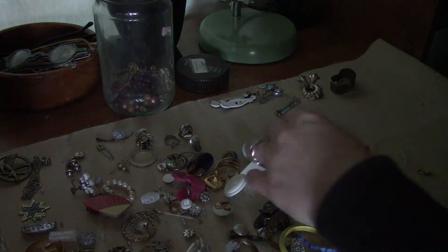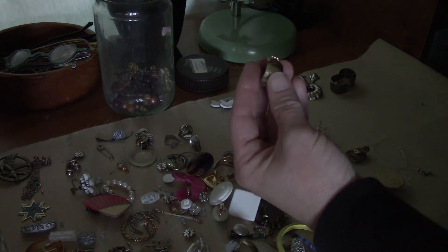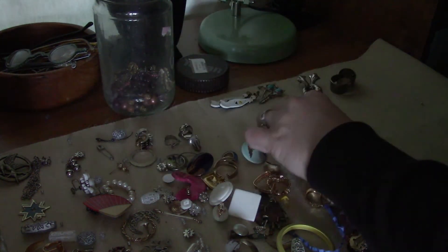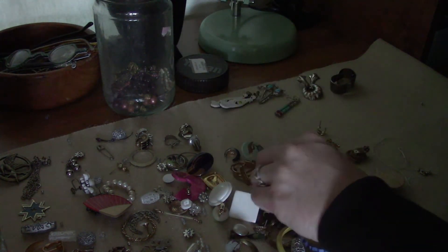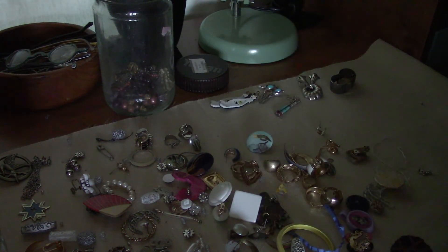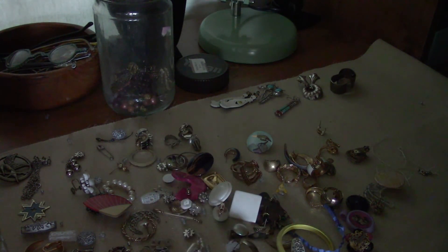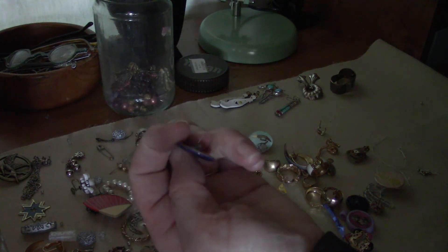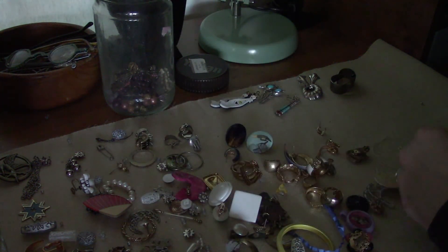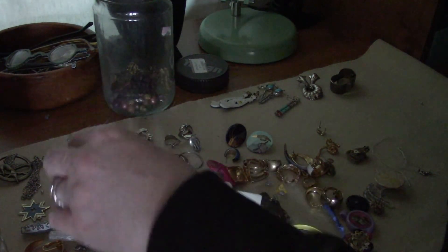At least I got a couple pairs of earrings out of this one and some possibly silver ones too. I really like these. So I got one, two, three, four, five pairs of earrings - not a total bust but almost. I thought I wasn't gonna get anything. But look at those mismatched pairs - that's ridiculous. I wish this one was in there - it's so neat, totally bohemian. And this one is so nice and vintage.